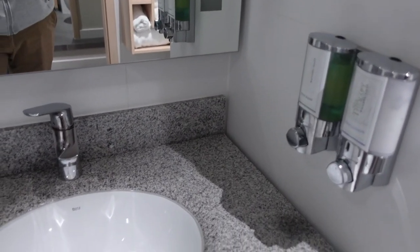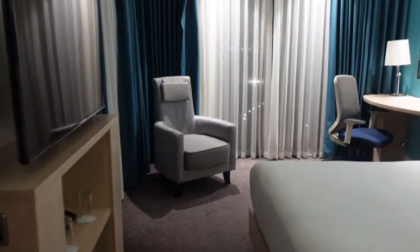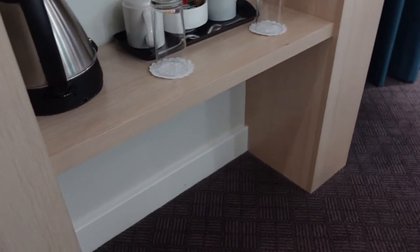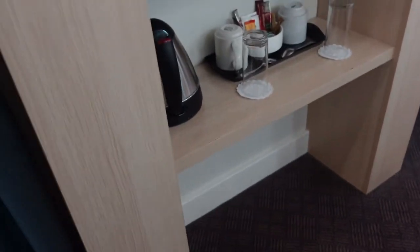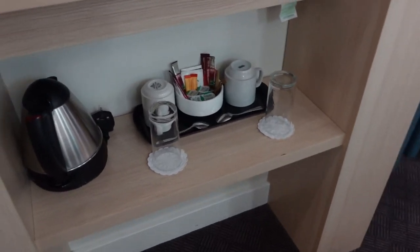So yeah, that's all there really is to this room. What I have noticed is there is no fridge — that's why I was looking under there. There's no fridge here to store anything, so keep that in mind.